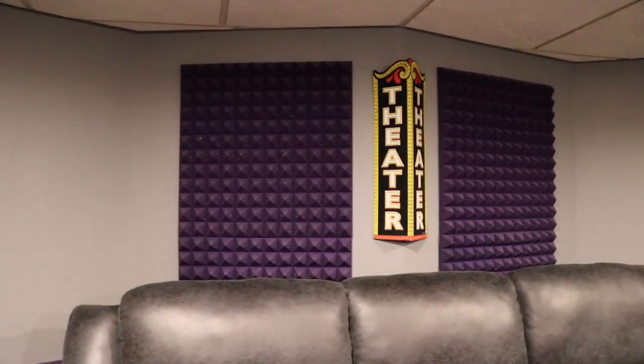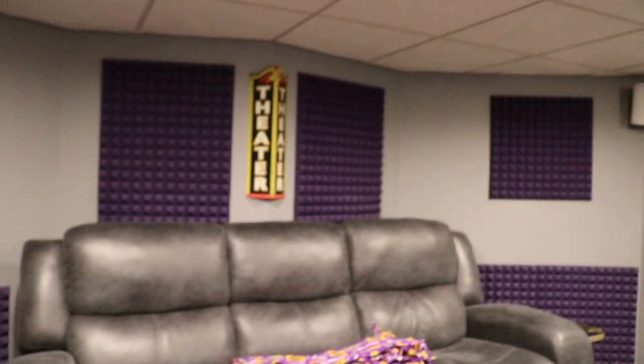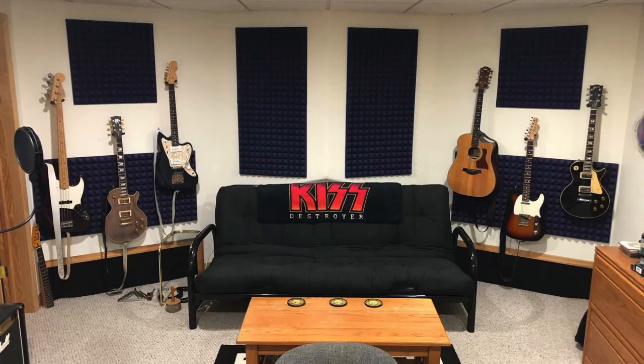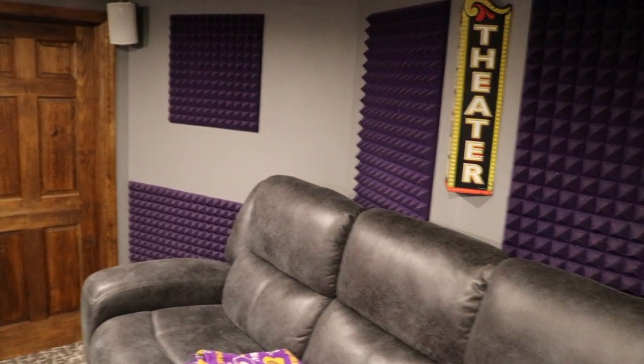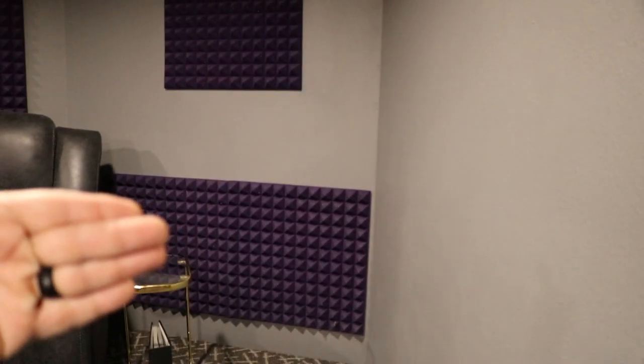At the back I have bass traps in that little triangular area. All the music is being funneled to the corners — it would come in, hit that, and bounce to the left, and in theory you want the music to only pass through you once when you're mixing. There are bass traps built into the wall right here.